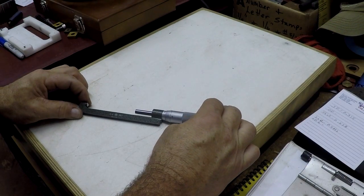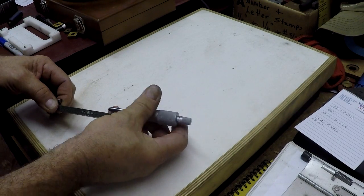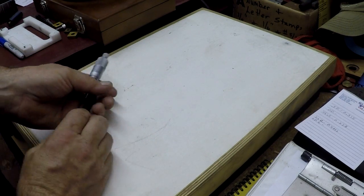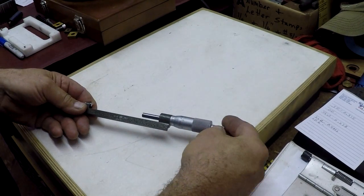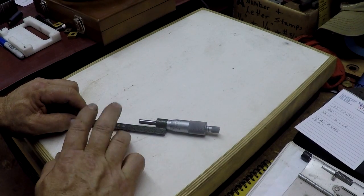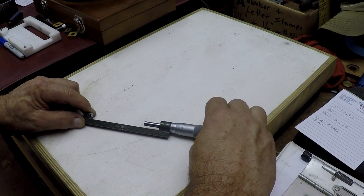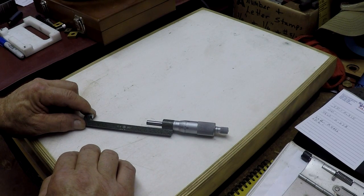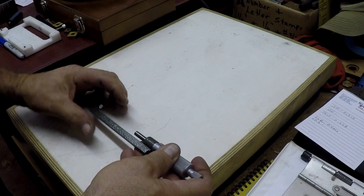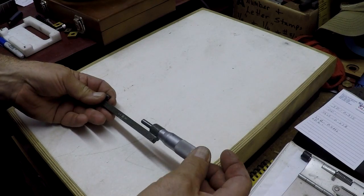So this is my Craigslist find — it's a local find. It's a Mitutoyo hub micrometer. It reads in thousandths, part number 147-354. It has a ratchet stop on the end and carbide tips on each end. For 20 bucks I could not turn that down — they're quite a bit more expensive brand new, and this one's in fairly decent shape, no rust or anything. It works smooth. I did a recalibrate on it with some gauge blocks and checked it with a three-inch standard.